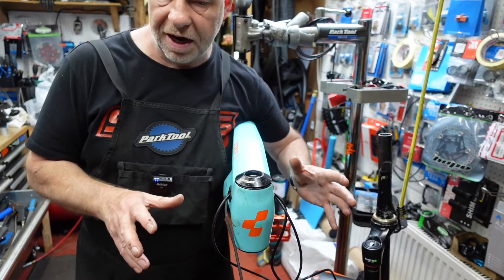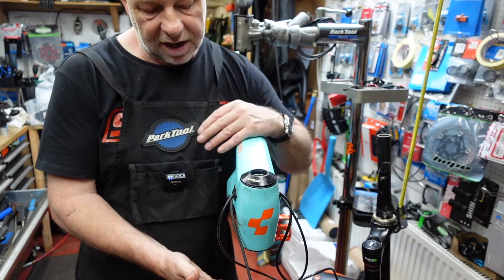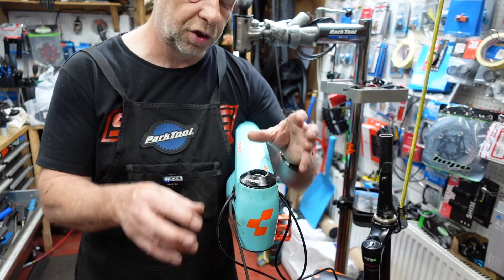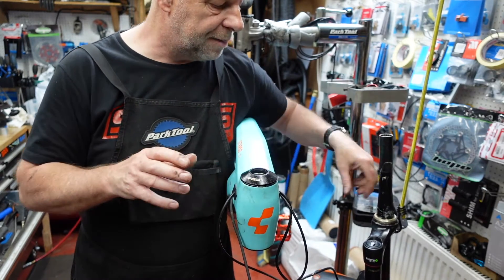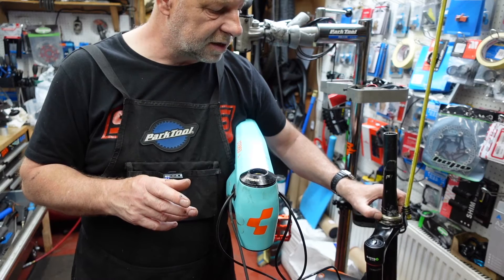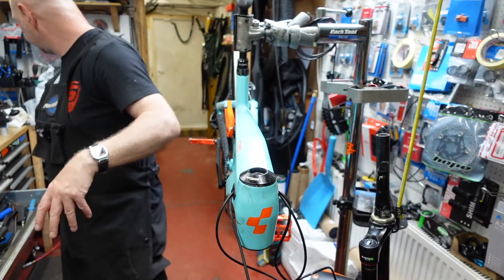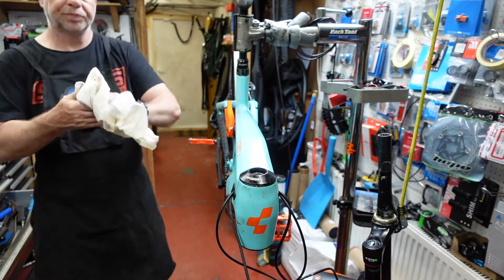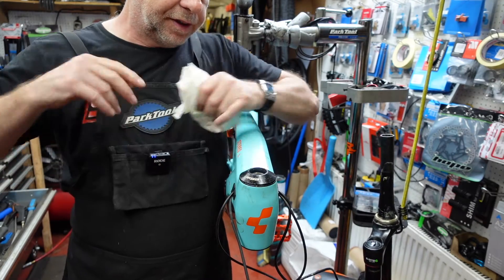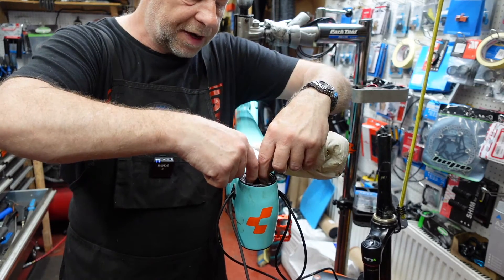Now that we've got the forks to one side, we can go ahead and take these particular bearings out of this headset. On this particular bike, the headset on the bottom is exactly the same as what's on the top. We'll look at the top first. The bottom bearing actually came out with the fork — it's sat there on top of the fork. It dropped out when we took the fork out and remained on the fork. So let's have a look at this bearing on the top — we'll take the top off and pull that bearing out.